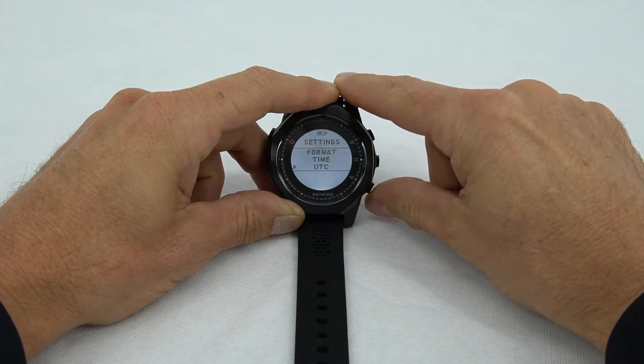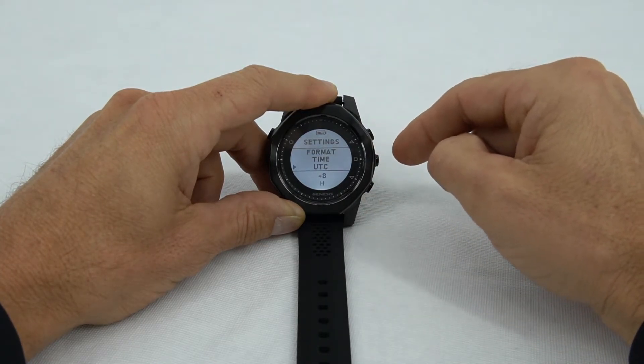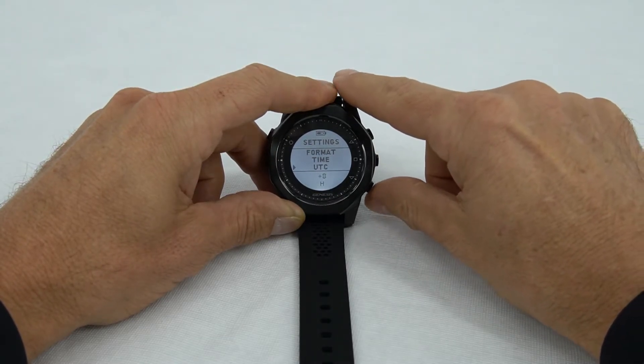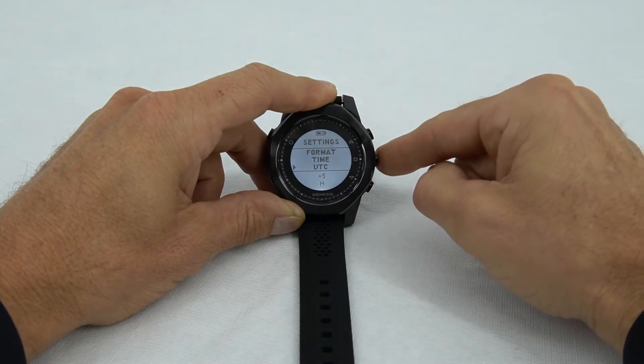After that, we can use the lower right button to go to universal time. We're on the east coast of the United States, so we'll need to change that to plus 5 by using the lower right button, and select.